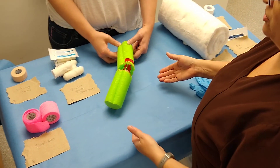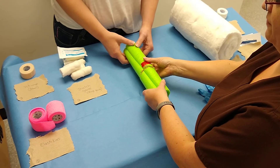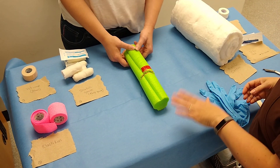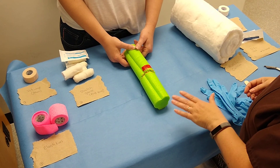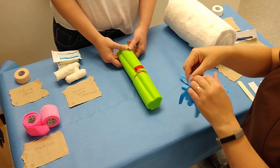There will be occasions where a patient might fracture their leg, hence the bone and the fracture, and you're unable to address the fracture right away. In those cases you're going to want to place a temporary bandage. That bandage is called a Robert Jones bandage. We're going to demonstrate that right now.